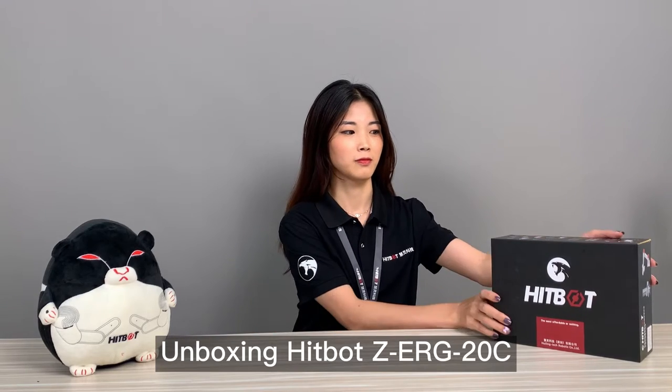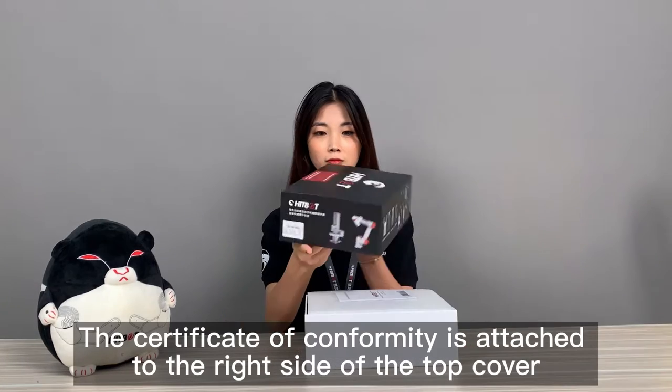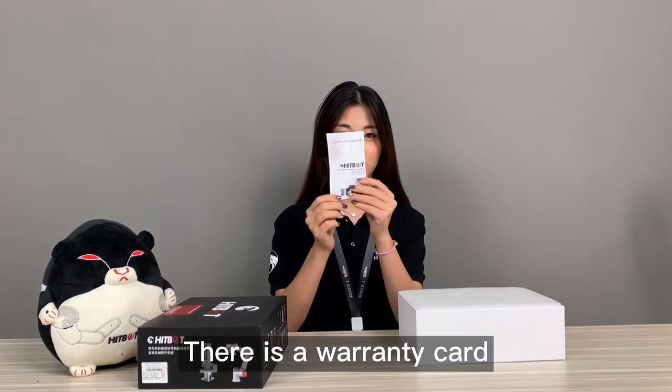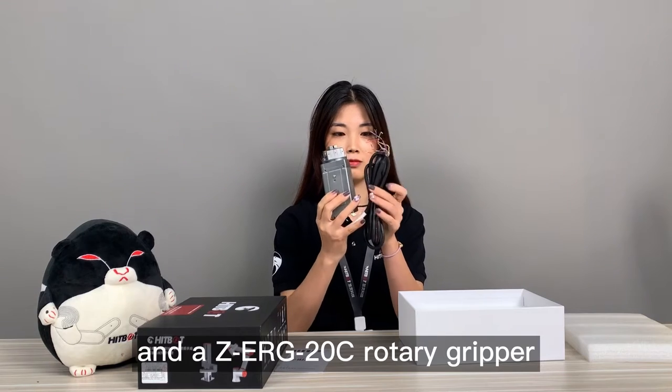Unboxing the HeatBot ZER-G20C. Open the package box. The certificate of conformity is attached to the right side of the top cover. There is a warranty card and a ZER-G20C rotary gripper.